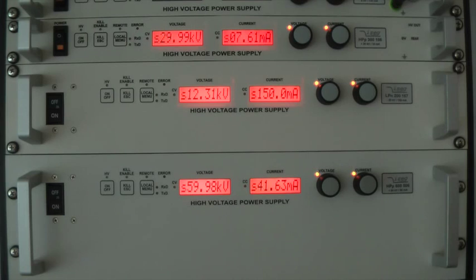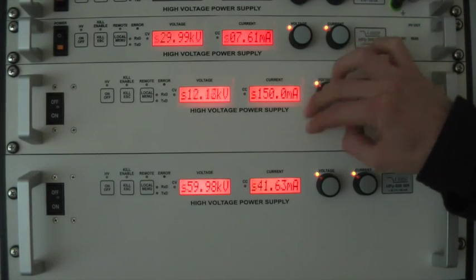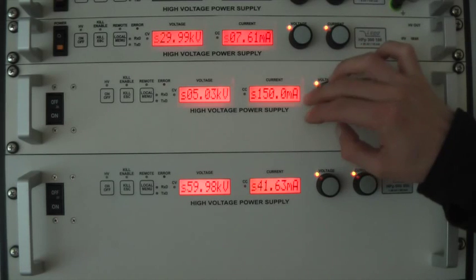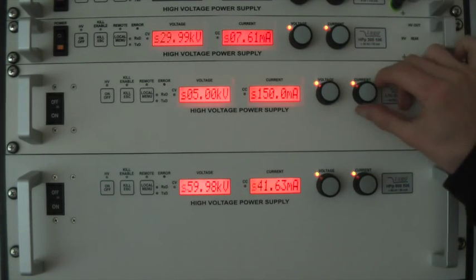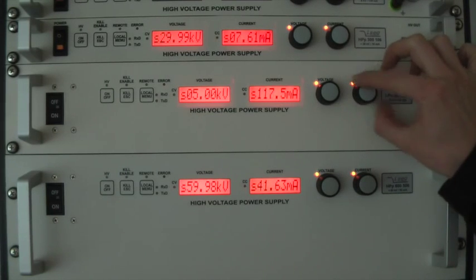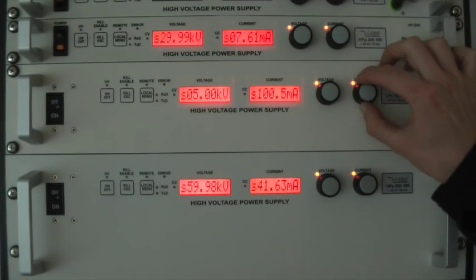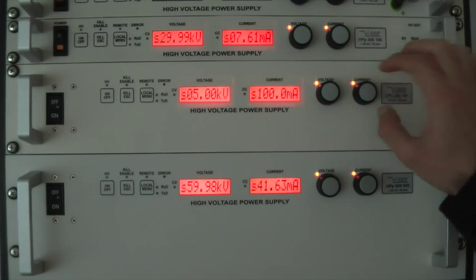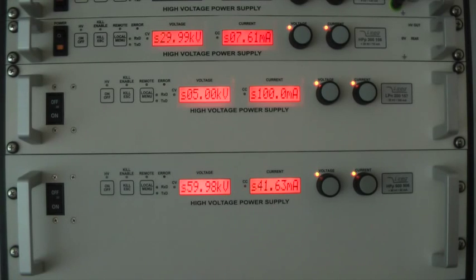For each setting — voltage and current — you have a rotary knob which is at the same time a push button. If you turn the rotary knob slowly, the changing steps are small. If you turn it fast, the changing steps are quite high. The unit used in this example has a maximum voltage of 20 Kilowatt and a maximum current of 150 milliamp, so it is possible to set the output values with a resolution of 10 volts and 0.1 milliamp.